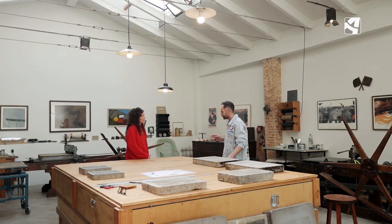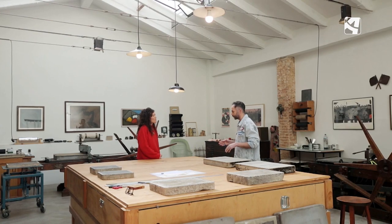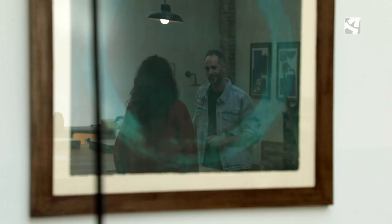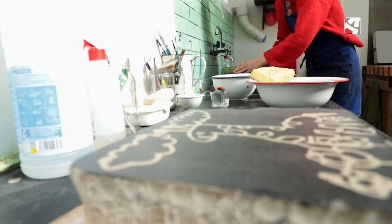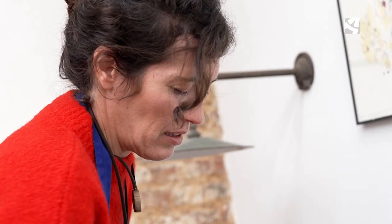¿Te has sentido un poco sola caminando por esta senda de la litografía en piedra? ¿Has tenido que hacer mucho ensayo, error, experimentar? Sí, es lo que más me gusta, experimentar con la piedra. Después de estudiar en la escuela, donde conocí la litografía, decidí seguir formándome de manera autodidacta en mi taller. Creo que sí se aprende bastante de esa manera, y además disfruto un montón.